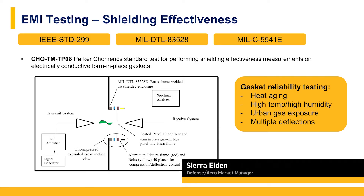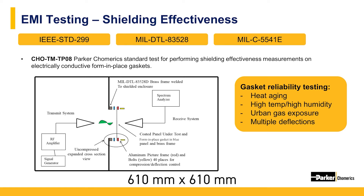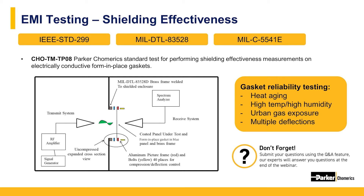EMI shielding testing for form-in-place gaskets is very similar to that of cured conductive elastomers. The form-in-place gasket is dispensed onto a 24 by 24-inch aluminum test plate and then cured per proper instructions. The test panel is then mounted into a brass frame per the standard IEEE 299 test, and the shielding effectiveness is measured across the frequency spectrum. In these tests, the beads had a width of 1 millimeter or 40 thousandths, and the proper deflection was controlled with compression stops.